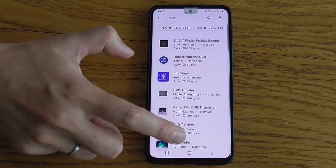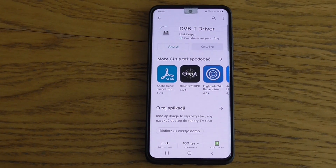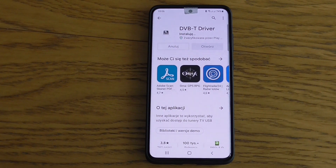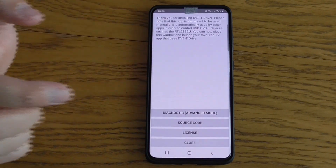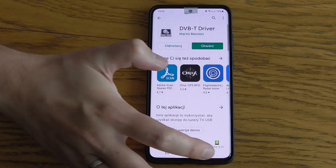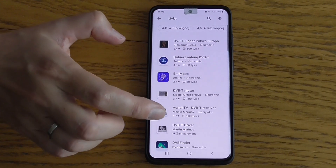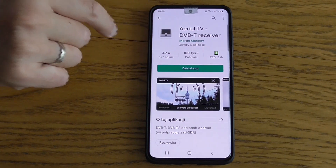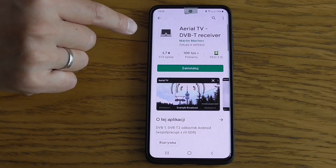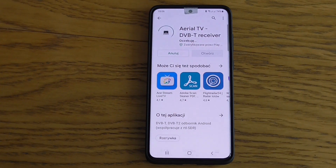These two you need to install - first install the driver and then the application. Remember that it may collide with the SDR Touch application if you have one. The main application is named Aerial TV from developer Martin Marinoff, so we install the second one as well.